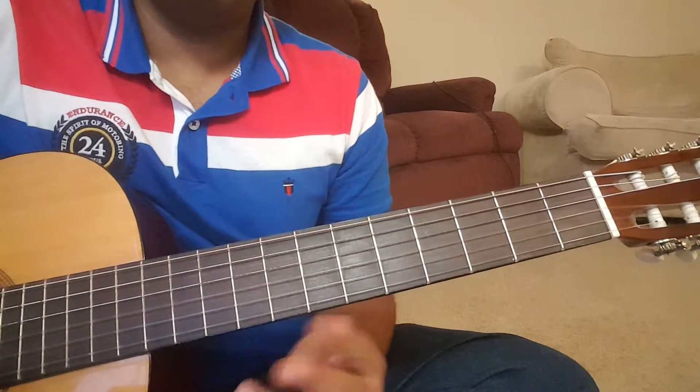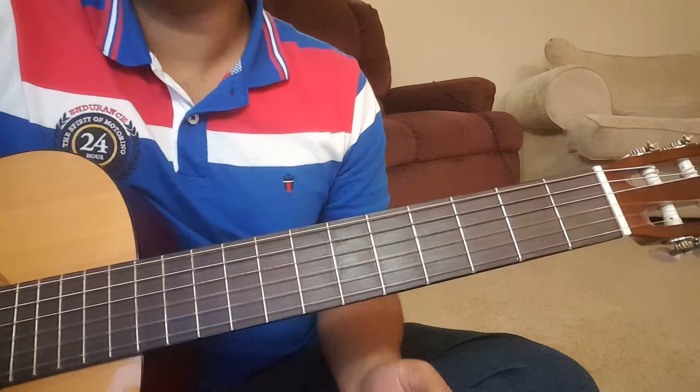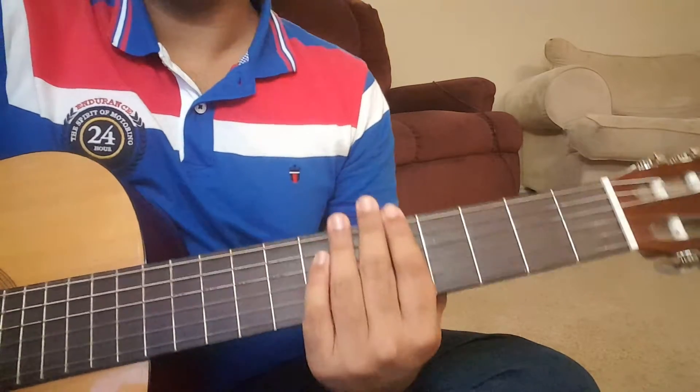This part is played twice at the beginning, and again twice in the middle after the first stanza, and then twice again at the end of the song.